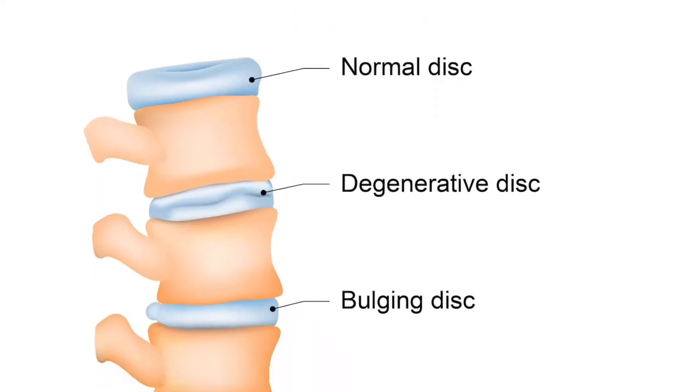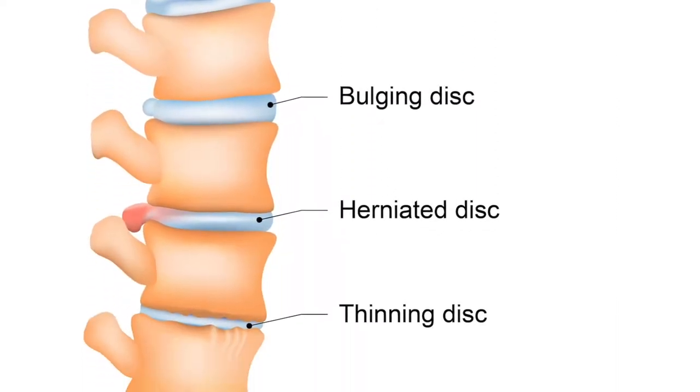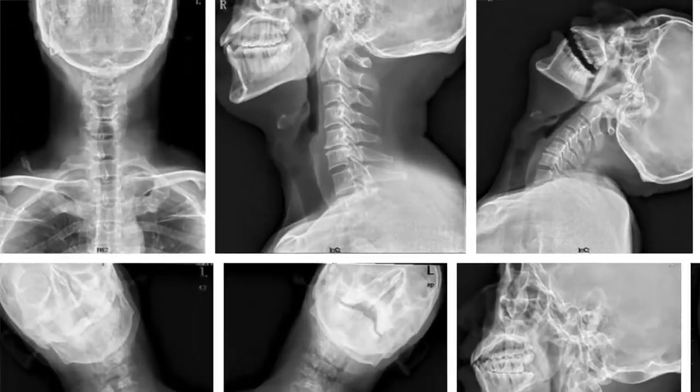This disc removal step is identical in both cervical arthroplasty and anterior cervical discectomy and fusion. The difference arises once you remove the disc — what is your next step? Do you fuse, or do you place an arthroplastic device which maintains motion?